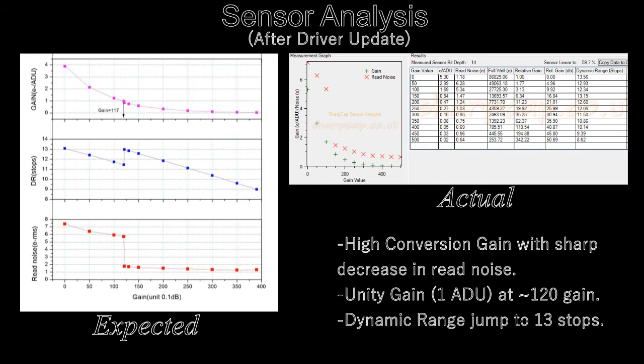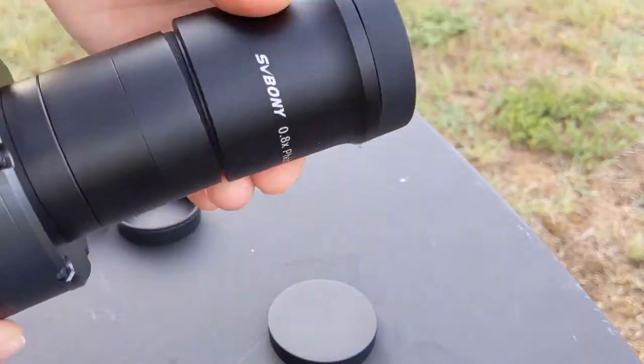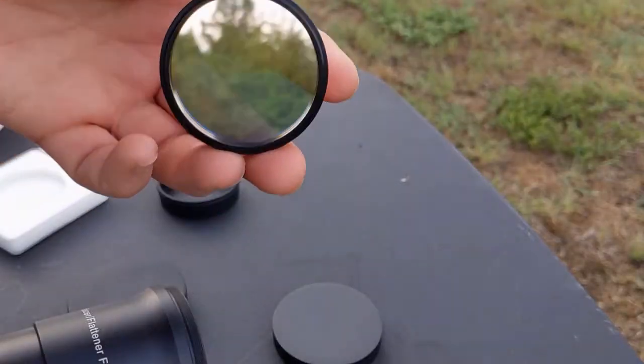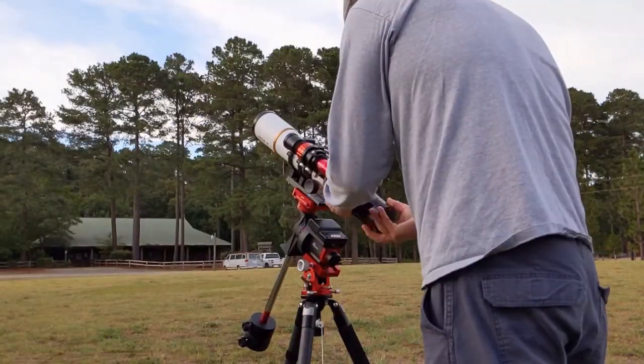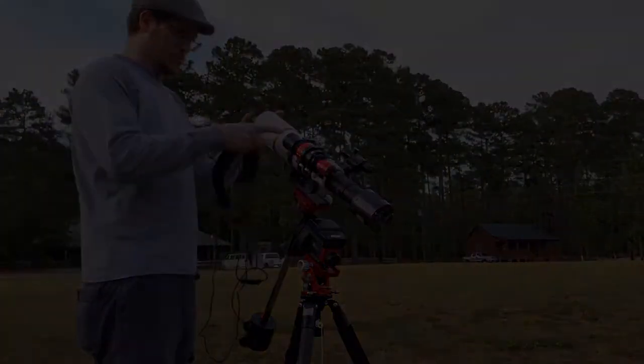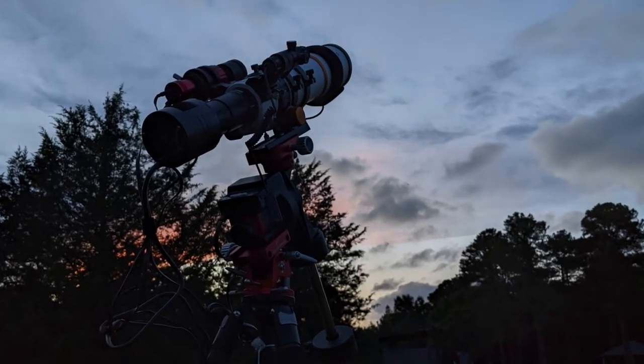The new test showed HCG kicking in around 120 gain with an evident drop in read noise. Unity gain and dynamic range seems to match up well too. With my worries finally assuaged, I was ready for first light. I took my equipment out to Bordeaux Forest Skies and decided to target the Eastern Veil Nebula. This was new territory for me — new camera, new to me imaging software, new portable setup with a mini PC. A lot could go wrong. After finally getting set up, polar aligned, and finding my target, I took forty two-minute shots and got this.